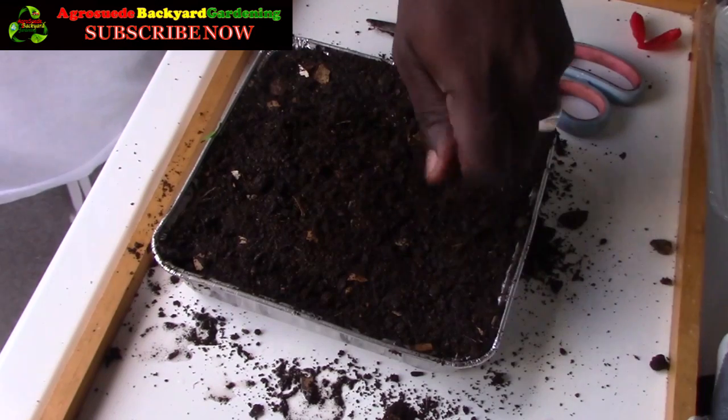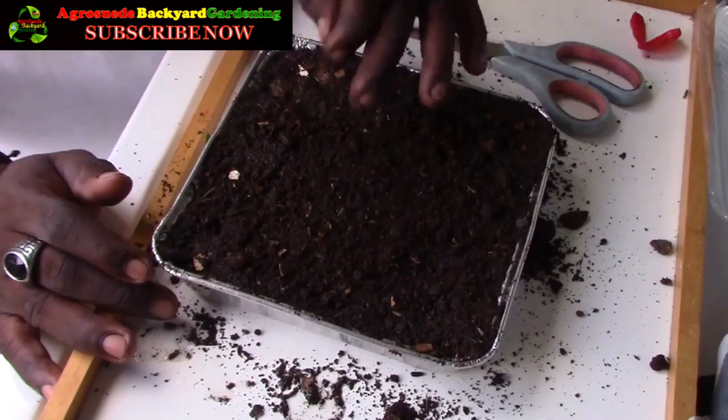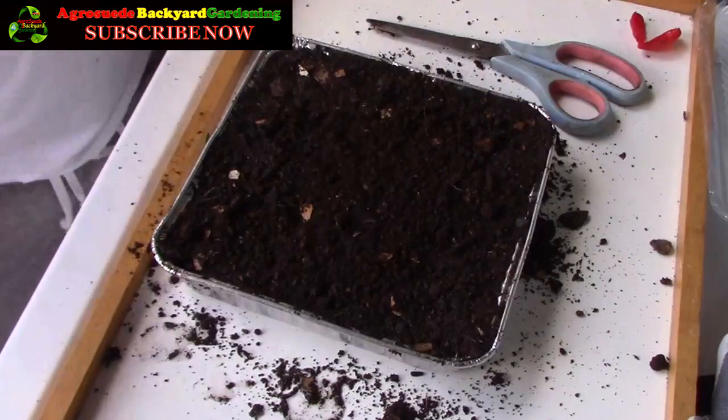This soil also has eggshell — I'm seeing a lot of pieces of eggshell because I do use eggshell in my compost. Although I'm trying to get away from using eggshell because I feel it may have a negative side effect on the earthworms in the soil.